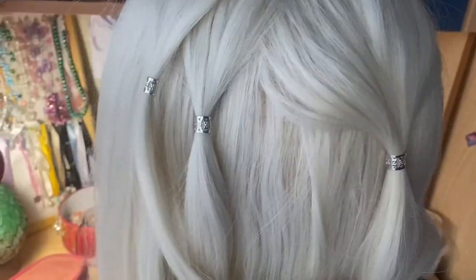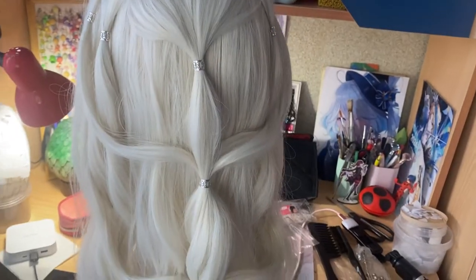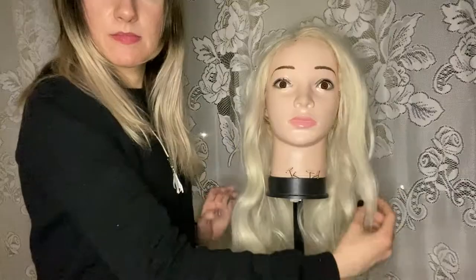I really love this hairstyle very much. It might be simple, but it's still very soft, beautiful, elegant, and gorgeous.